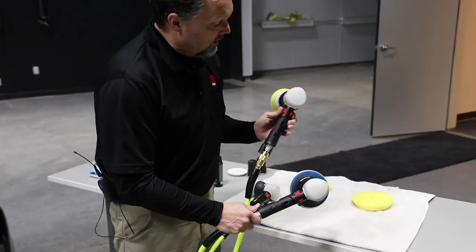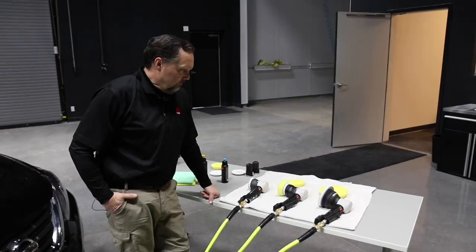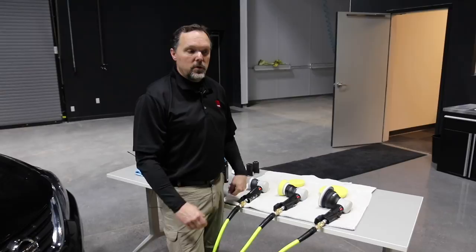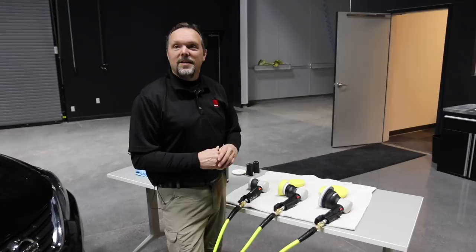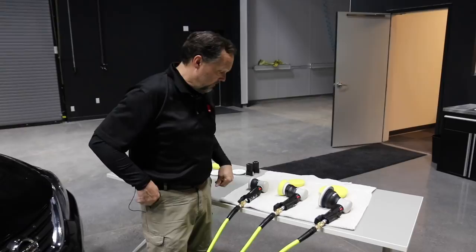Regarding using a six-inch backing plate on the LTA 125: it's not recommended. For any orbital tool, if you take a backing plate diameter not designed for that tool and expand or shrink it, you change the counterweight balancing. It might work, but it falls outside the engineering specs of that tool.